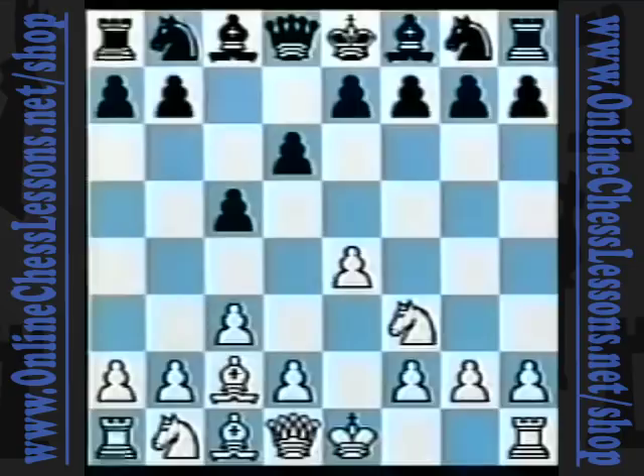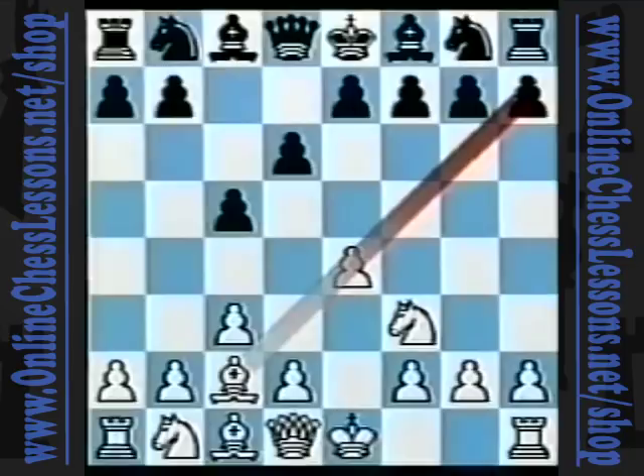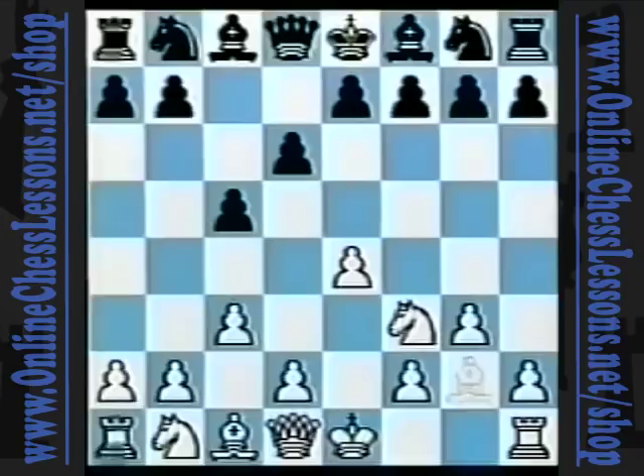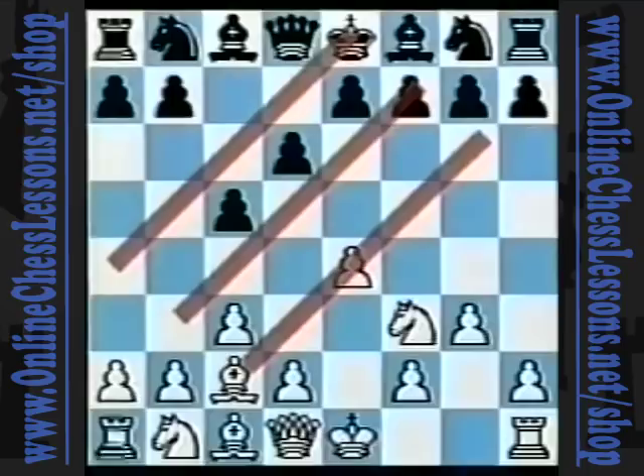White's bishop lives on c2, sometimes behind its d-pawn on d3. And often it will come out on a4 or b3. Or the bishop may find activity on the b1-h7 diagonal, which may open up at any time. I believe that the bishop on c2 is better placed than the bishop on g2, and has more prospects for participating in the game from the a4, b3, or b1-h7 diagonals.